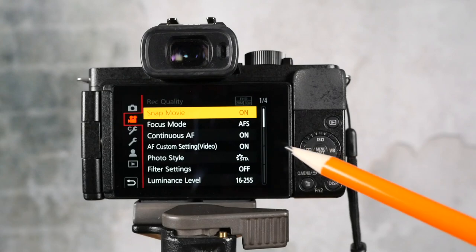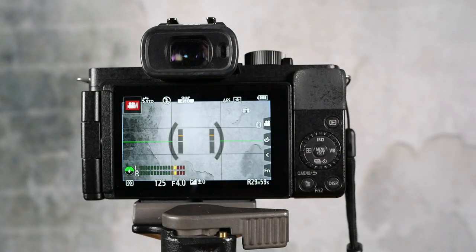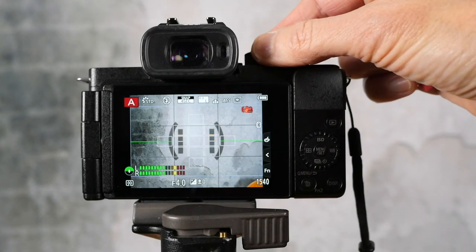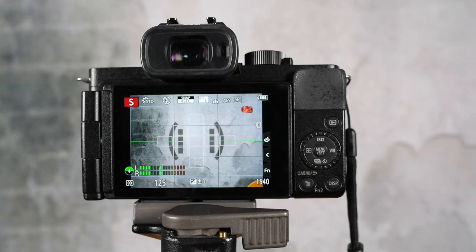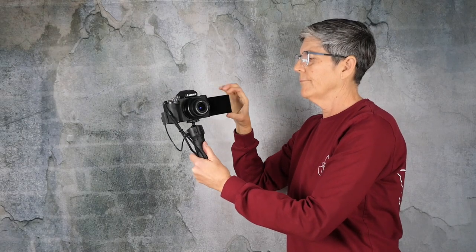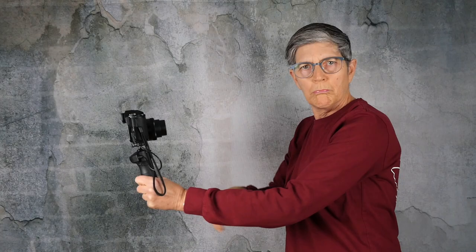SnapMovie will work even if you're not in manual video mode. Here I'm in what's called creative video mode, but if you're in any mode SnapMovie will actually work. On the G100, however, it does not work if you're in selfie shot mode — so if you have the screen turned around and you're doing a vlog style where you're looking into the camera, you can't get it to work.